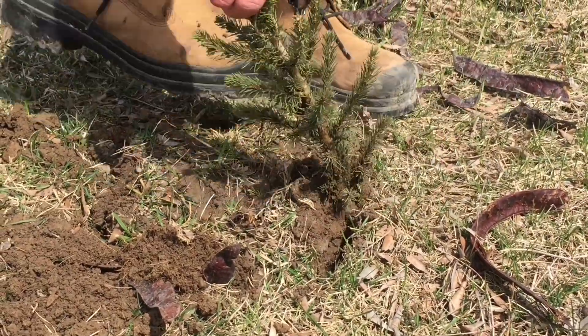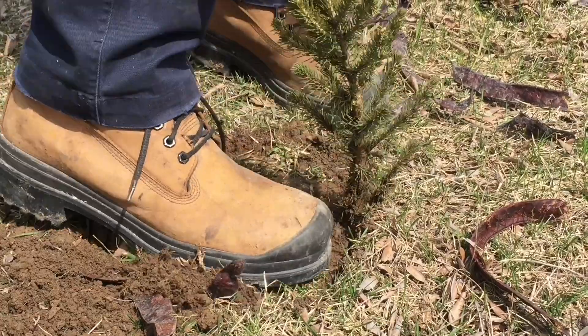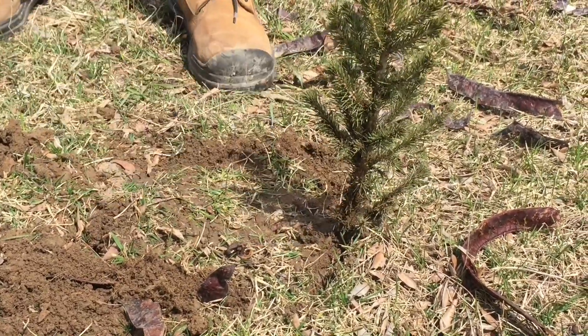So you've got that flat side, you stamp around it to push out all the air, and there you've got your tree nice and straight and ready to go.